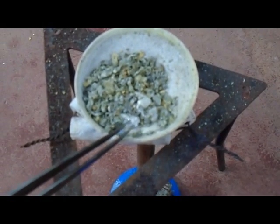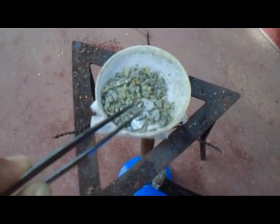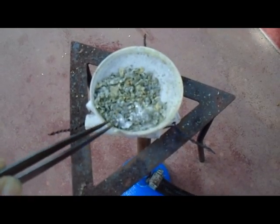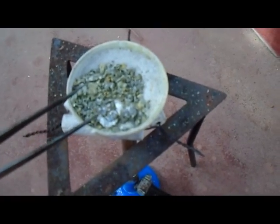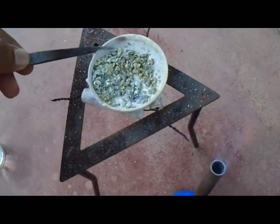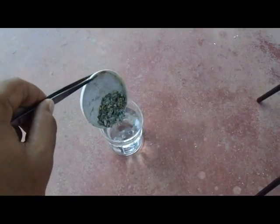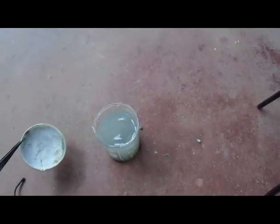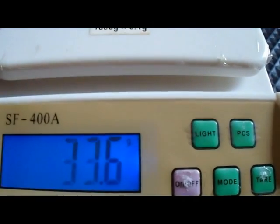Now you can see there is some molten zinc here. Now I dump this molten zinc into the water. You can see here, this is our final yield of zinc metal. And you can see there is 5.5 grams of zinc.